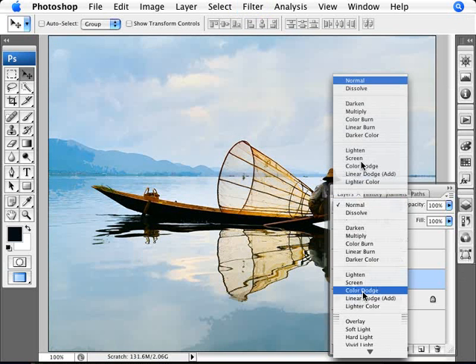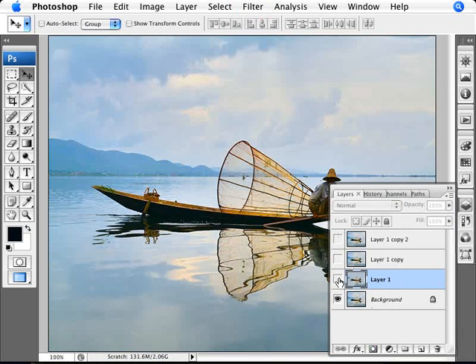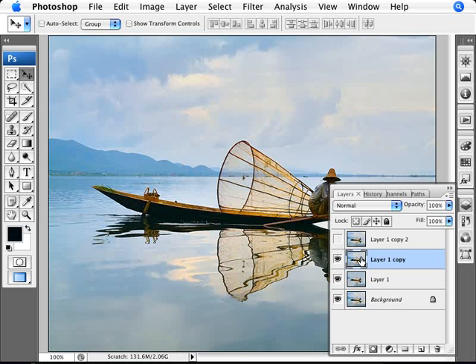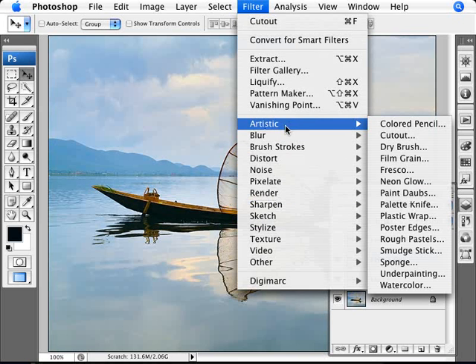Now change the blend mode of this layer to Luminosity. With Luminosity it brings in a little bit of the detail and color into the painting. Now turn on the second copied layer, and on that layer we're going to add another filter from the Artistic range.